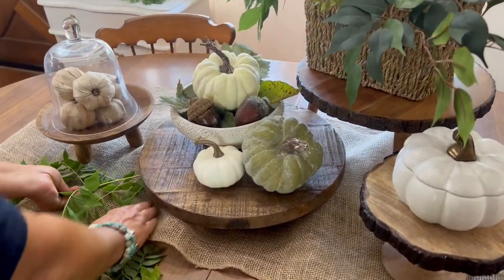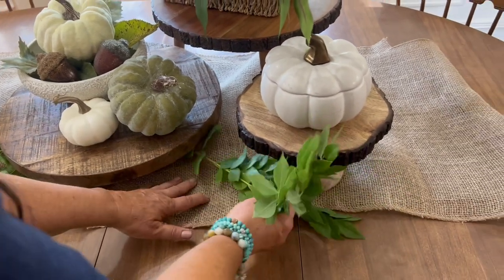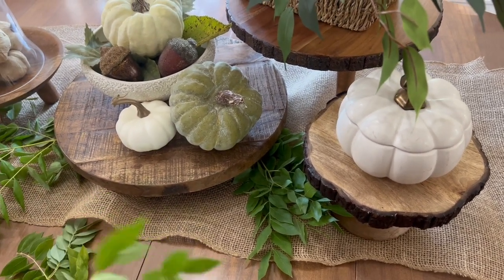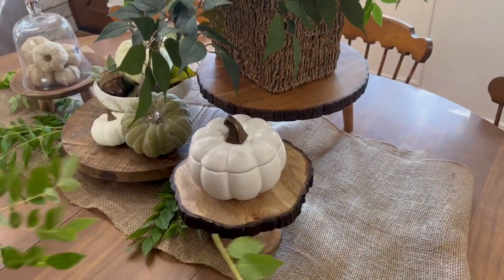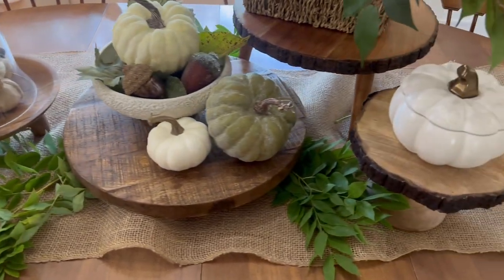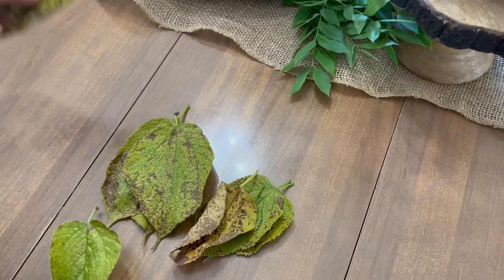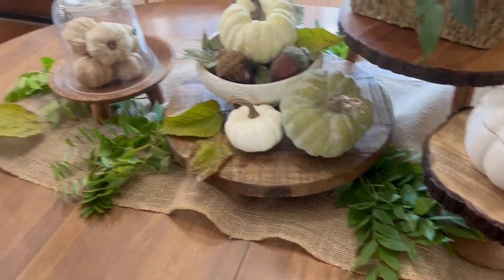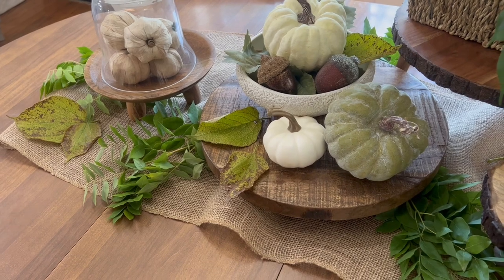Now I'm just going to add some green stems. You can use artificial stems, but my sister has a tree in her yard — it was our parents' home — and this tree dries so pretty. It looks like just beautiful dried fall leaves. I just went and cut some off to use. Like I said, you can definitely use fake greenery if that's what you have, but I thought this green really pulled in the green of the pumpkins. I love the neutral color against the brown — it's all playing together so pretty.